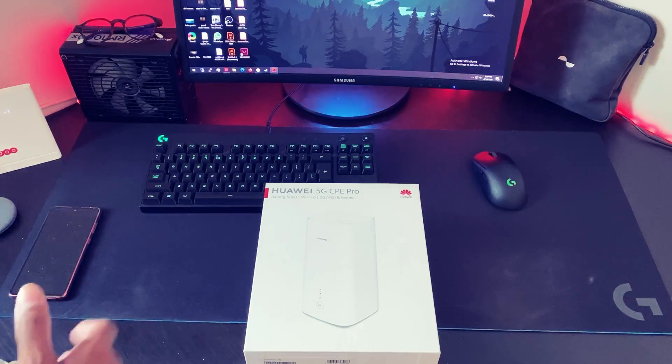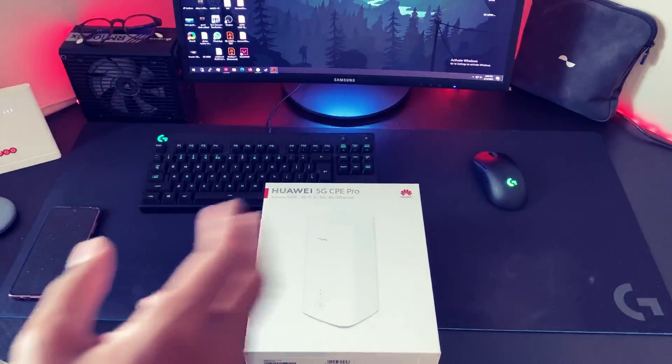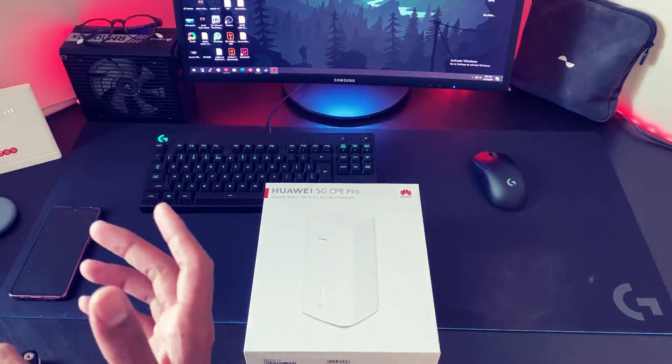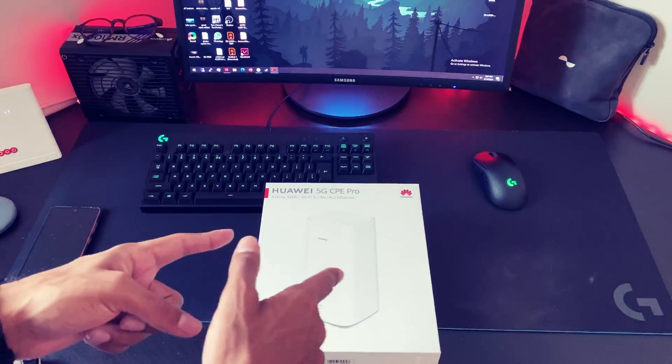This is the Huawei 5G CPE Pro, which supports a chipset of Balong 5000. It has Wi-Fi 6 support, along with 5G and 4G reverse compatibility, and Ethernet compatibility. Let's unbox this.